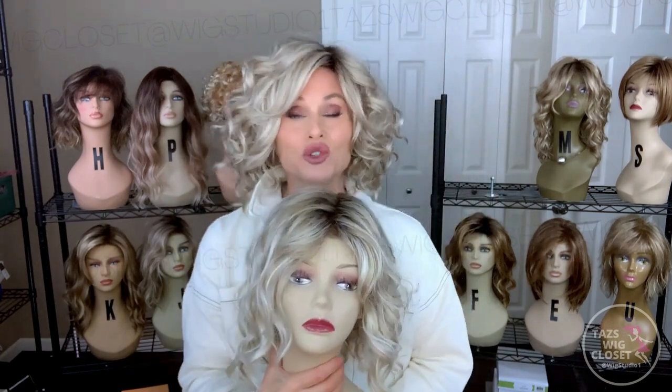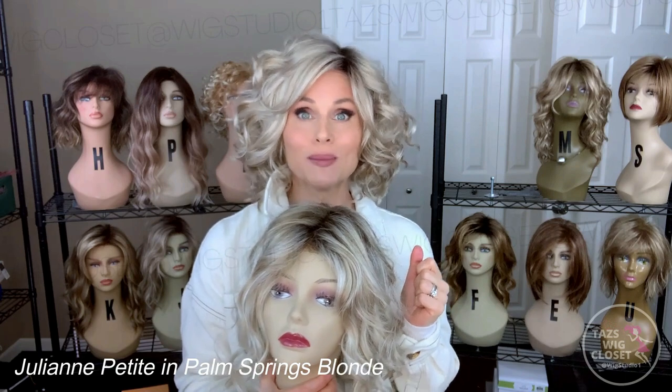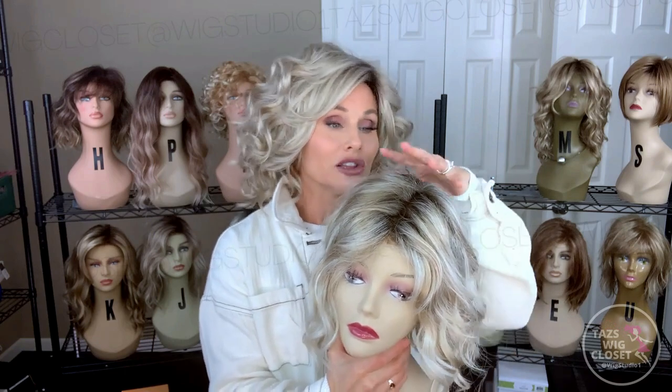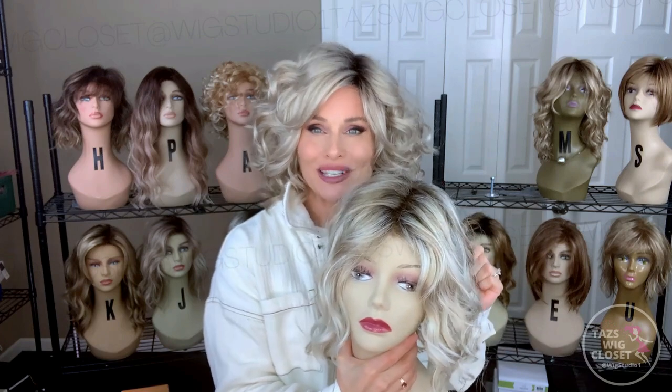This is Julianne. Julianne has a lace front monofilament top, but then it has a completely hand-tied cap and there's no permatease, so it has a little bit of a slimmer profile — it's not as voluminous. Julianne probably has a third of the fiber that is present on Maya. Maya has a thicker density, whereas Julianne is a fairly light density with low permatease. It doesn't make one good and one bad — it just means that if you enjoy a lower profile style, meaning your silhouette is more slim to the head rather than round and full, you're probably going to enjoy the Julianne much better.